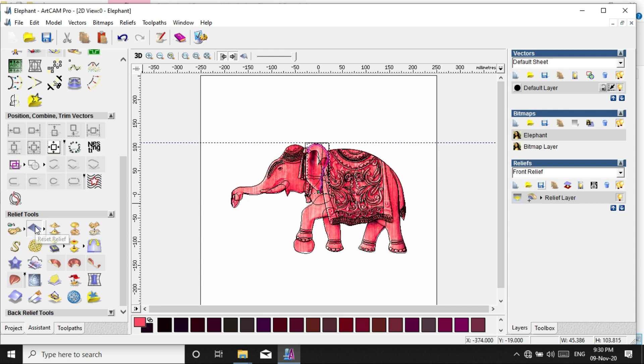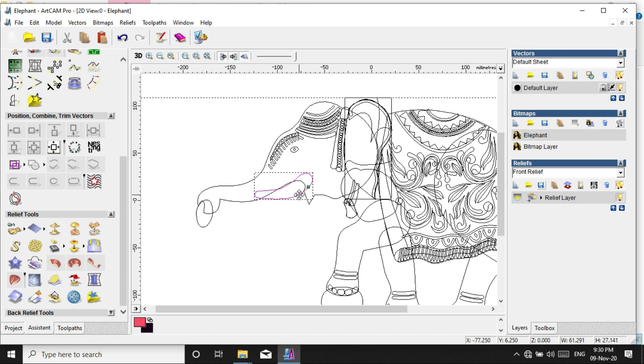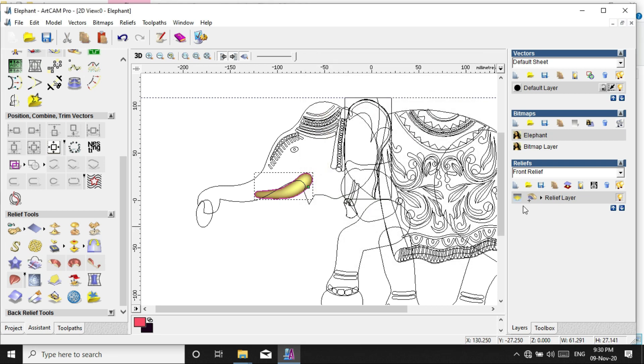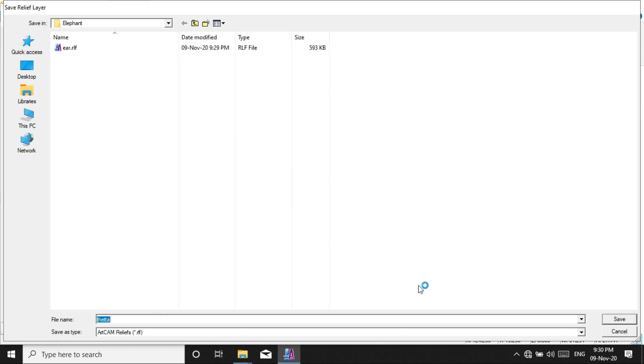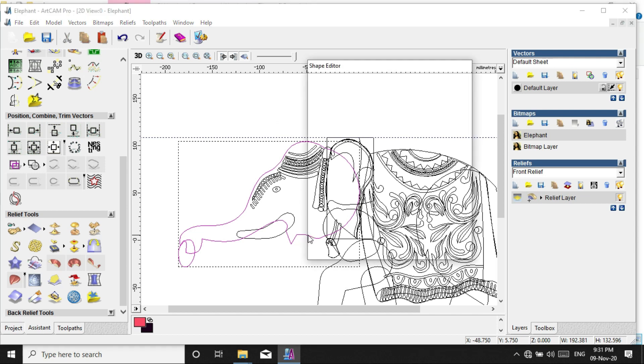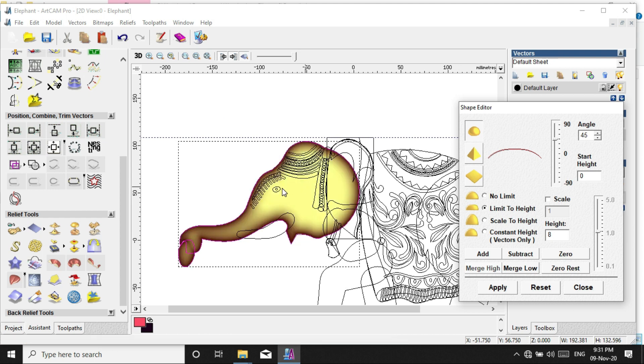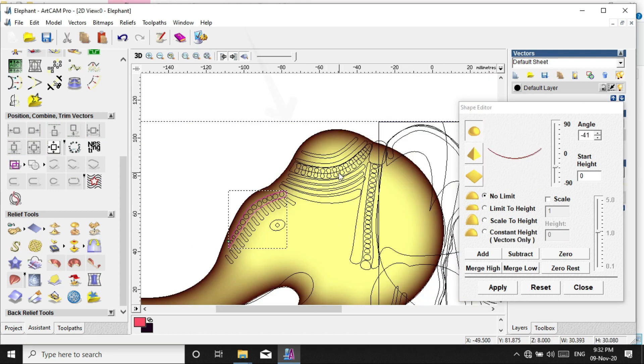We will reset the relief. We will change this. Selected, we add minus and add.